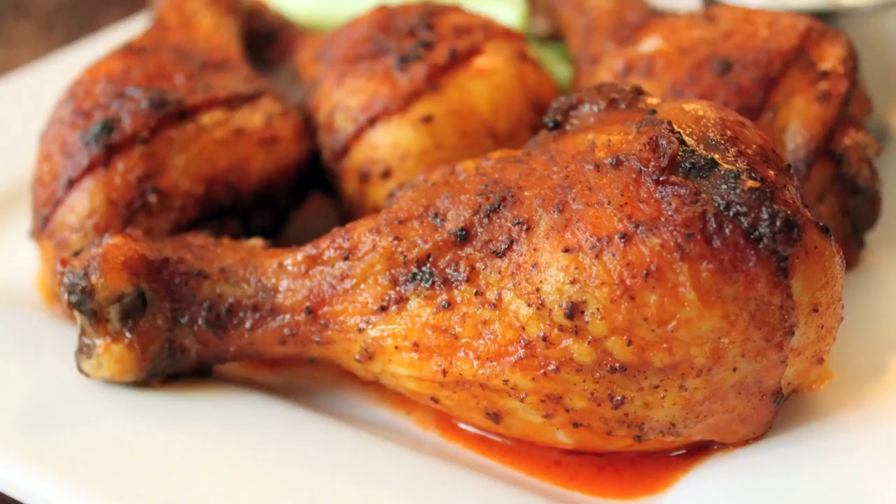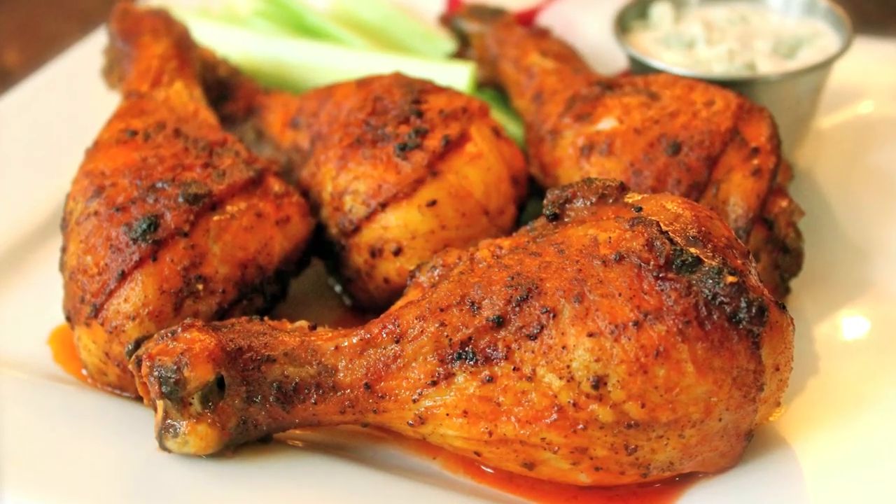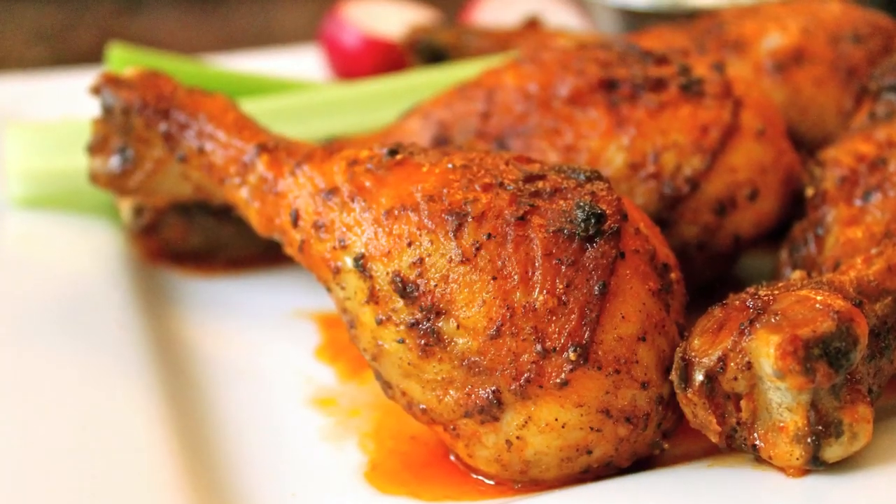Sarah from Average Betty here and I'm making buffalo chicken drumsticks. Wings are good and all, but if I'm going to get that down and dirty in wing sauce, I need a little more meat on my bones. And unless you're from Buffalo and learned to eat wings like a pro before you could even walk, buffalo chicken drumsticks will provide all the pleasure of wings with a higher meat-to-mess ratio. Let's make buffalo chicken drumsticks.